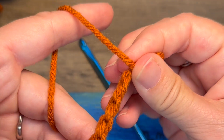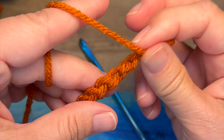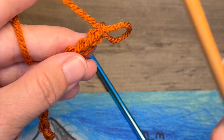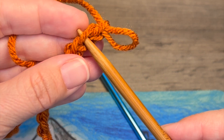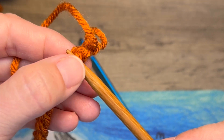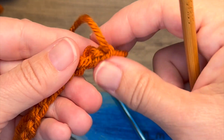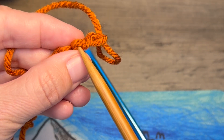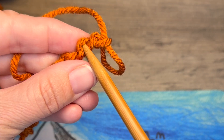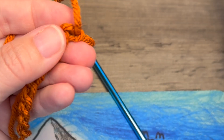Before we work the remainder of the setup row, I'm going to show you the construction of that chain. The chain has a front loop, a back ridge or back bump, and a back loop. For the purposes of this tutorial, we're going to be working into the back bump, and I like to work into the first back bump from the hook.